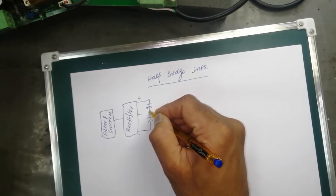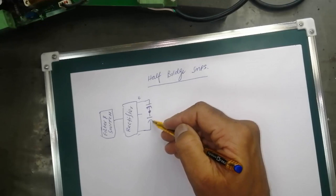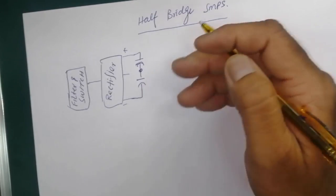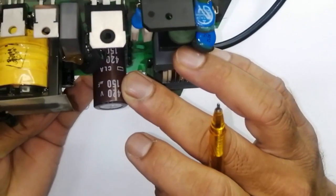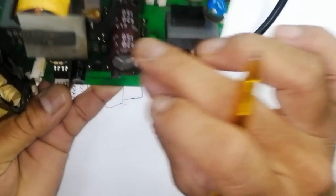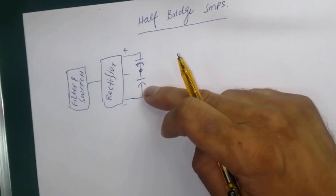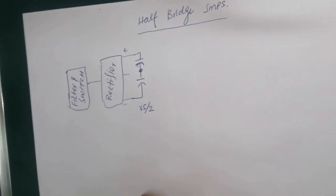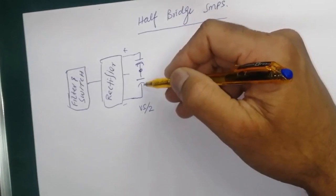These two capacitors are in series, so the voltage drops across both capacitors are the same value. For example, here it is using 420 volt 150 microfarad, but in half bridge SMPS we use two capacitors and every capacitor has Vs divided by 2 — the voltage drop will be divided.